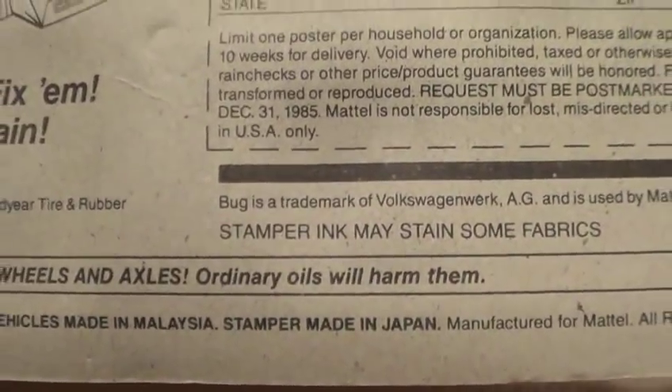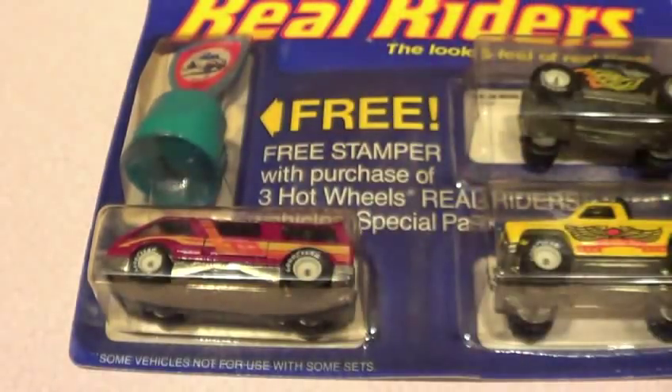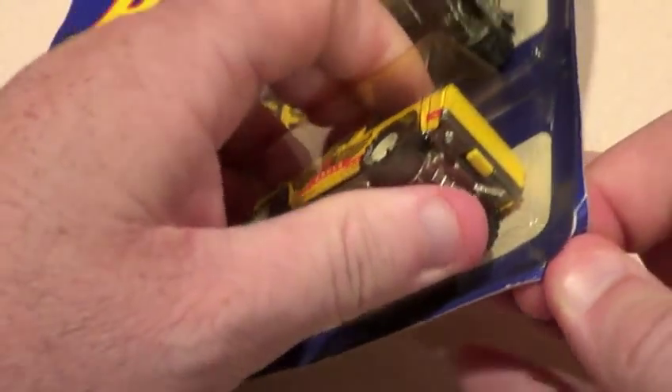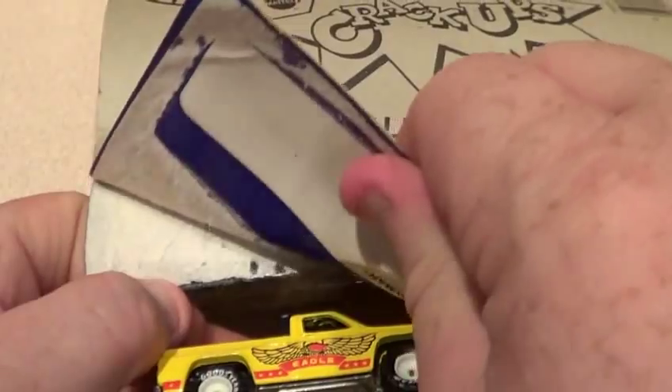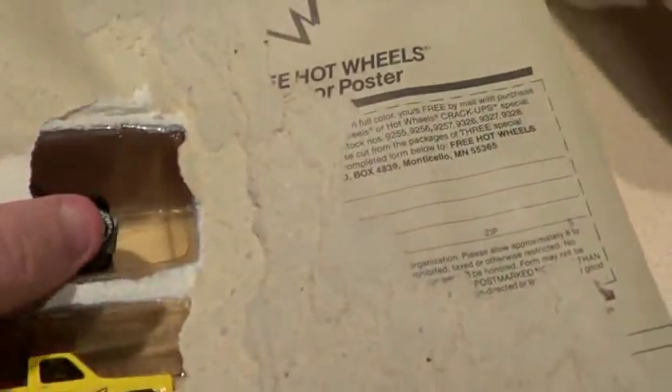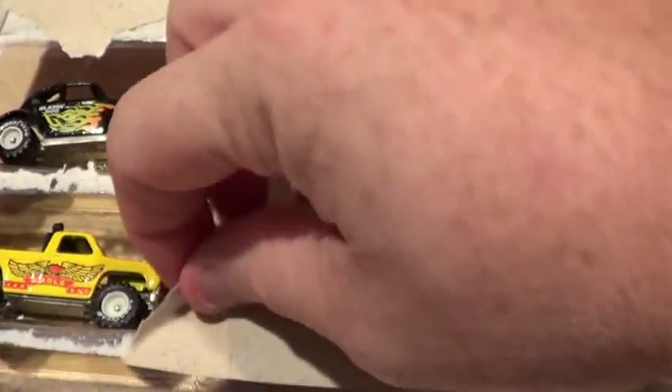Stamper ink may stain some fabrics — I doubt it, but we might have to try it out and see. Anyways, let's get to opening it and turn it up this way. Here we go, guys and gals.